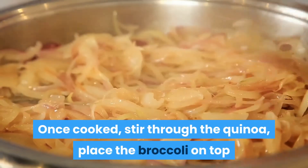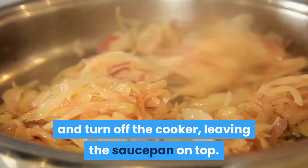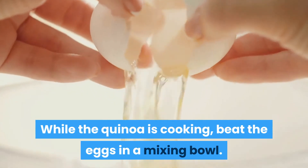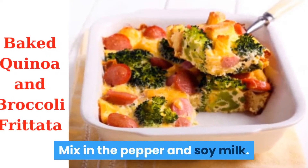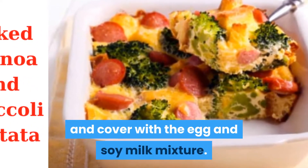Once cooked, stir through the quinoa, place the broccoli on top, and turn off the cooker, leaving the saucepan on top. While the quinoa is cooking, beat the eggs in a mixing bowl. Mix in the pepper and soy milk. Place the cooked quinoa in the casserole dish and cover with the egg and soy milk mixture.